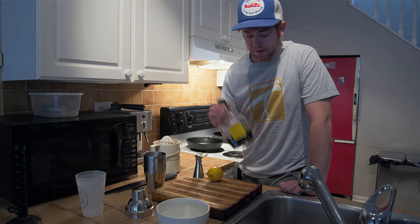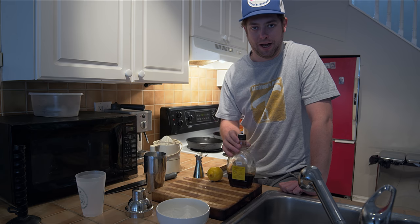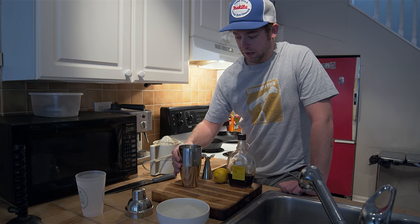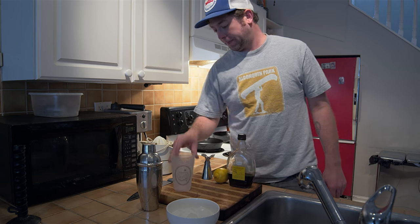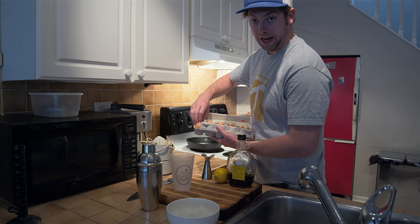So for today we'll be needing some dark maple syrup. If you don't have dark, you can use regular, but make sure it's not Aunt Jemima. One lemon, shot glass, a shaker, a juicer — you can also just use your hands. Some ice, a cup, one egg, which you'll be using the egg white of.